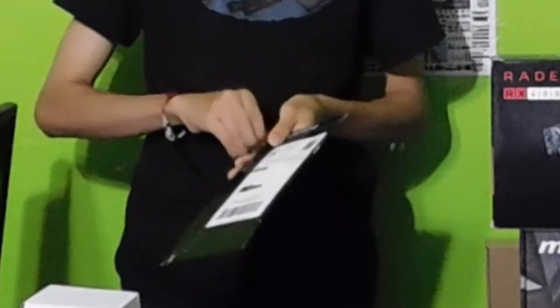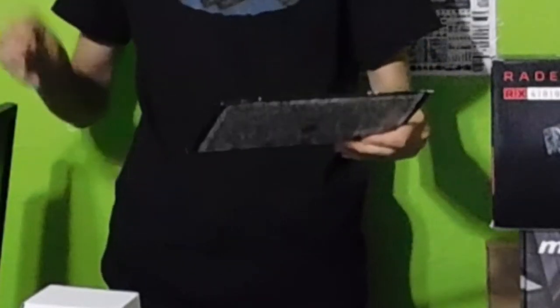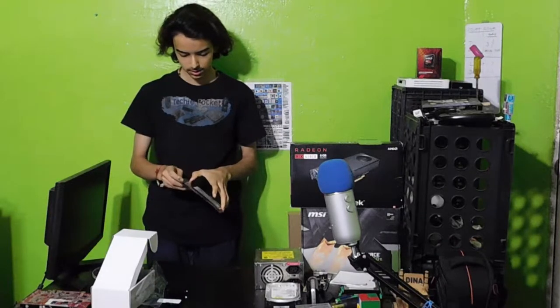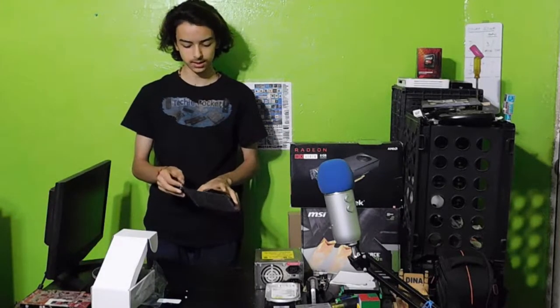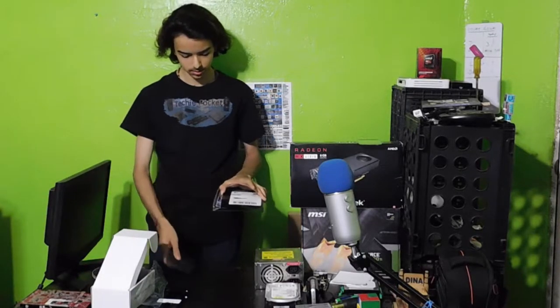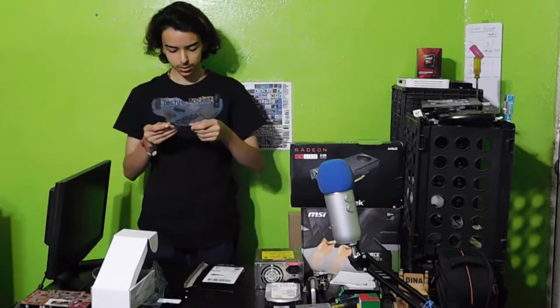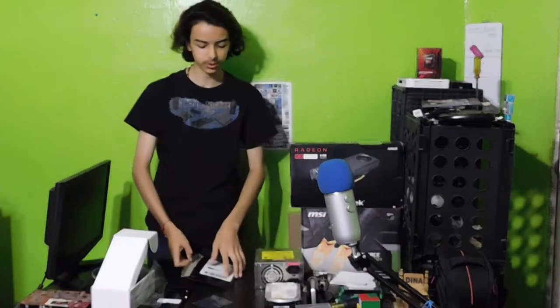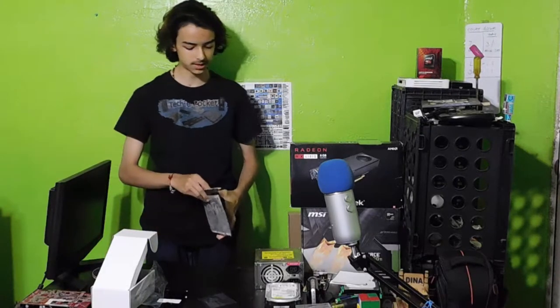Looks like we open it up by going like this. This is going to be really good, guys. Okay, what is this? This is a microfiber cleaning cloth — I've been needing another one of those. And it's even blue and has a nice DRAM logo on it.